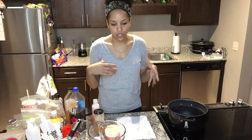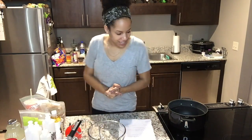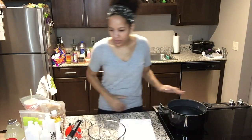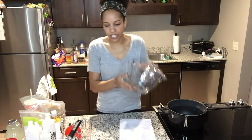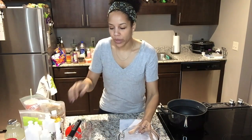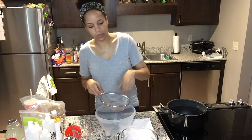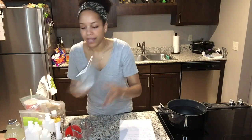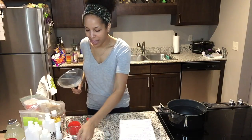I've been making flaxseed gel since about June 2014, and that's what I primarily use for my wash-and-go. First, you're going to need a pot — I use a big one. Second, you're going to need some large containers because you'll be separating the liquid from the seeds.